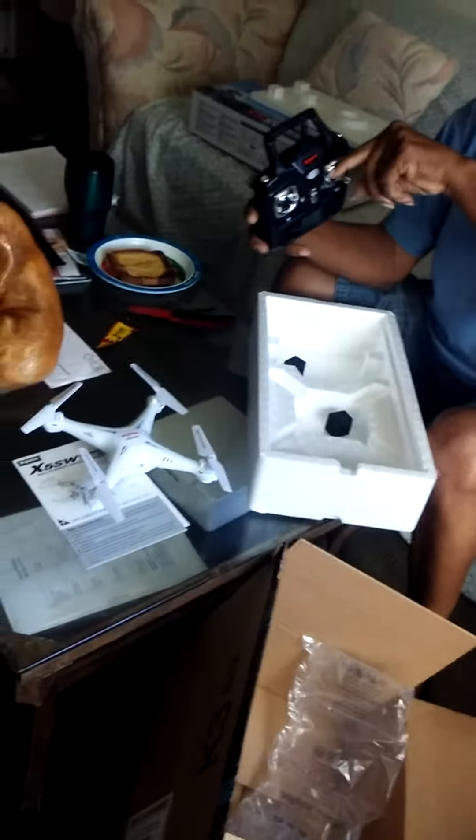Got two little plugs here. That's it for ya. Well, it didn't come with the camera. I don't see no camera. So I guess the camera comes separate — there ain't no camera in here.